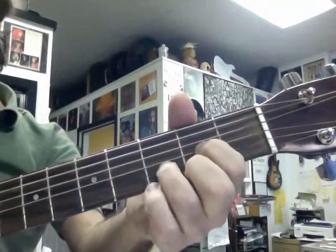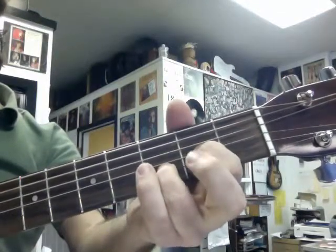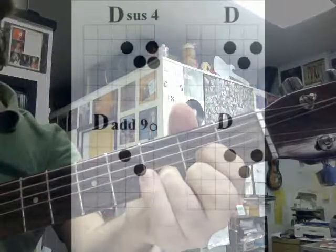Real slowly: pinky down, pinky off, middle finger off, middle finger replaced. That's your riff of the day.